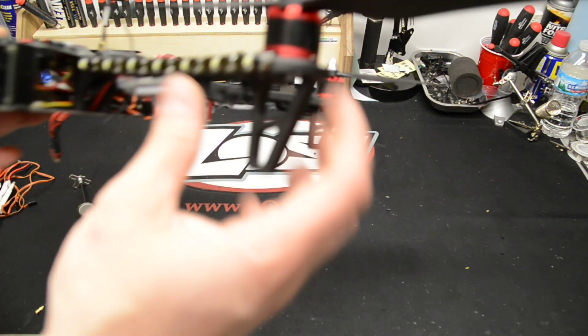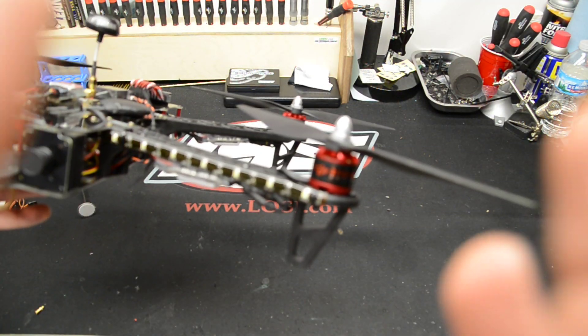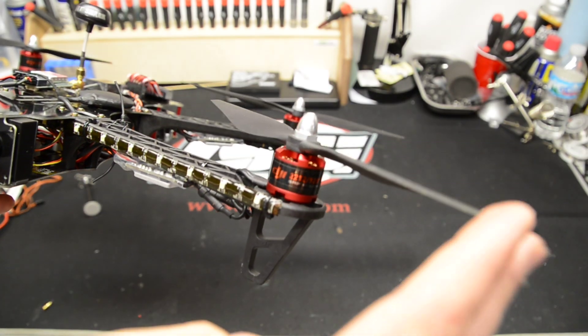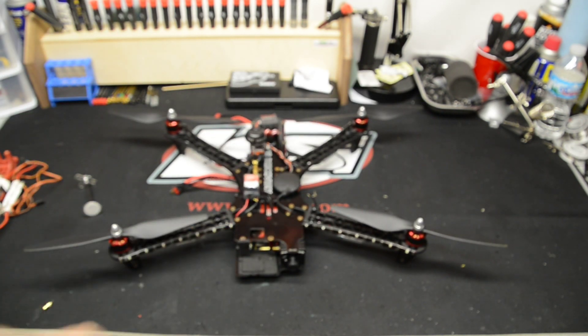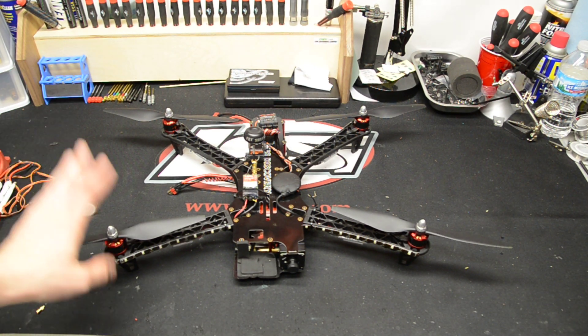The next thing I eventually want to change out is the motors. These are still the stock DJI motors. They're good motors, 920 kV, but I do want to change them out. I'm going to look at the Tiger motors, which is my next purchase for this quad.